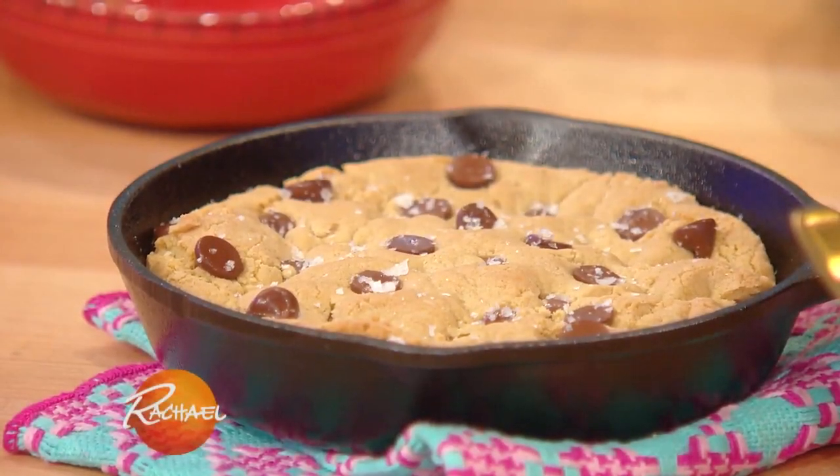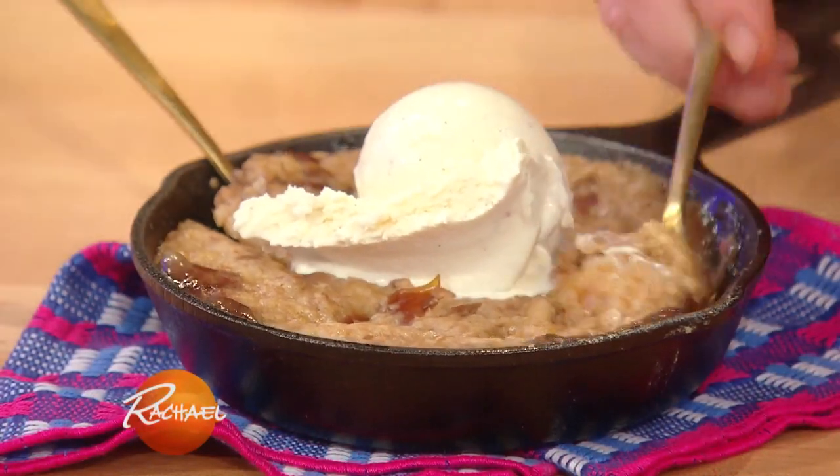Two desserts for two - both of these are shareable. The first one is a sticky date and pecan pudding. It's sort of like a British pudding where it's like toffee on the bottom, cake on top, and then we're gonna put some ice cream on top of that.